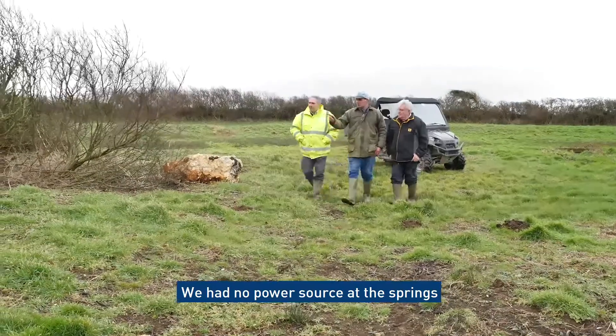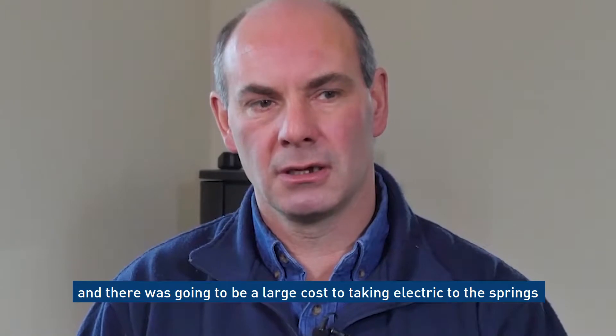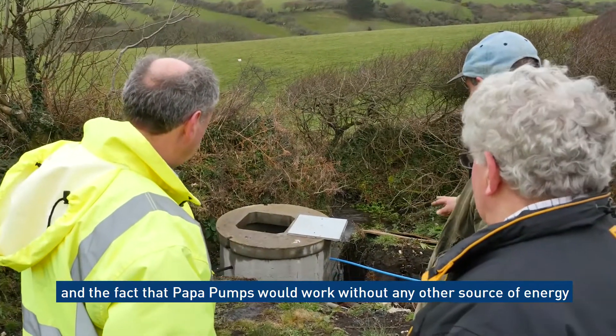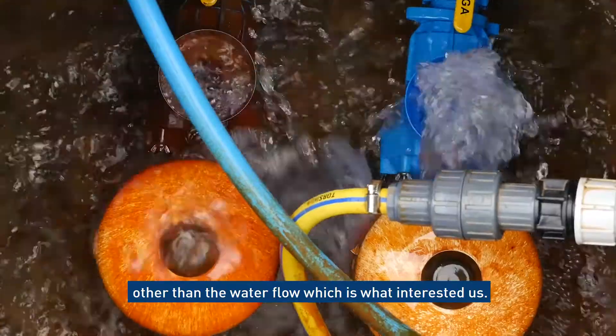We had no power source at the springs, and there was going to be a large cost in taking electric to the springs. The fact that the Papa Pumps would work without requiring any other source of energy but their own water flow is what interested us.